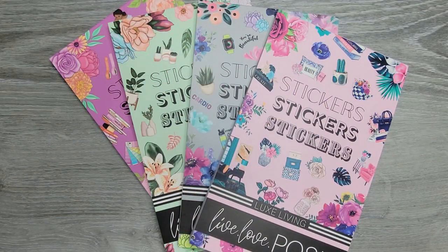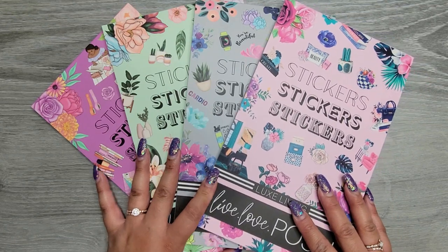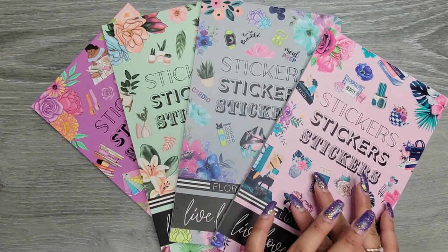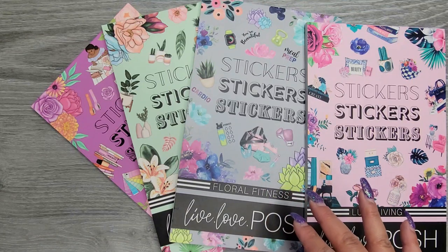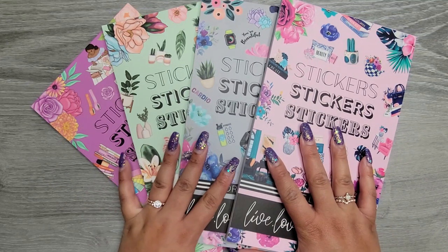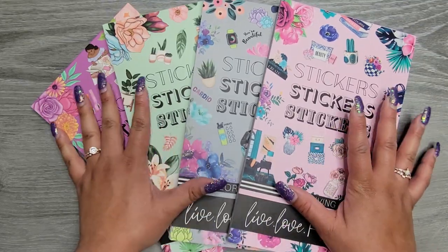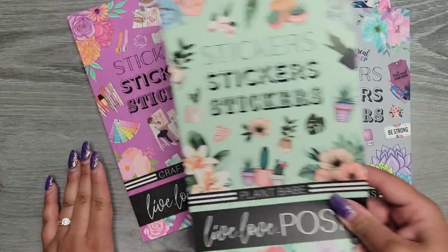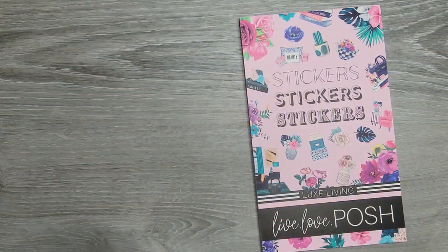Hi everyone, it's Jojo from Mojo Jojo Plans, and today we are flipping through not one but four of the new sticker books from Live Love Posh. She released four books at once, which I was so excited about. They all look like they have some sort of floral thing in them. We have Luxe Living, Floral Fitness, Plant Babe, and Crafty Planner — saving that one for last because I can already tell it's going to be my absolute favorite.